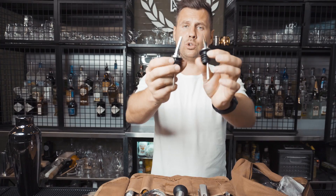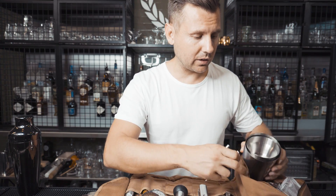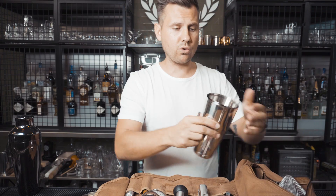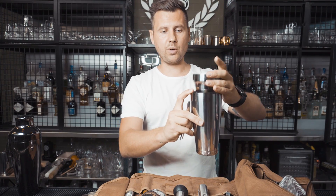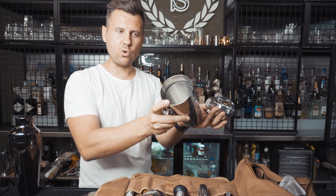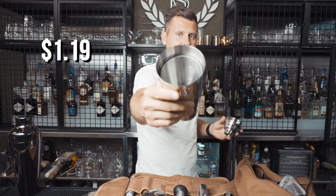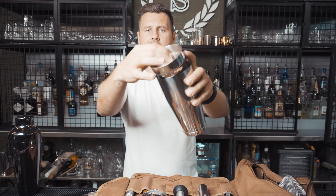I have only two pour spouts, but it's totally personal preference — if you like to put pour spouts in all your bottles, you can have many more. Here's a little hack: in this area there's quite a lot of room. I put in the Boston shaker and Japanese shaker, and there's still a lot of room. You can use that space to store pour spouts — you can fit at least five or six.